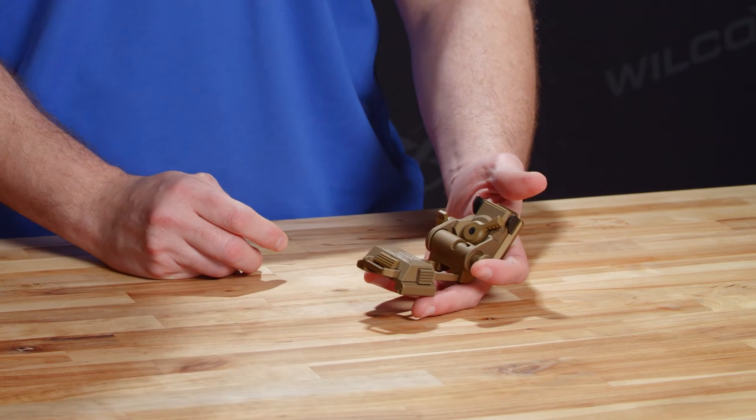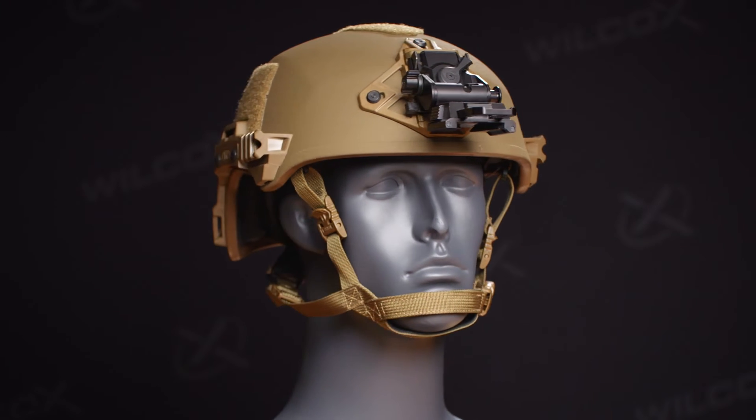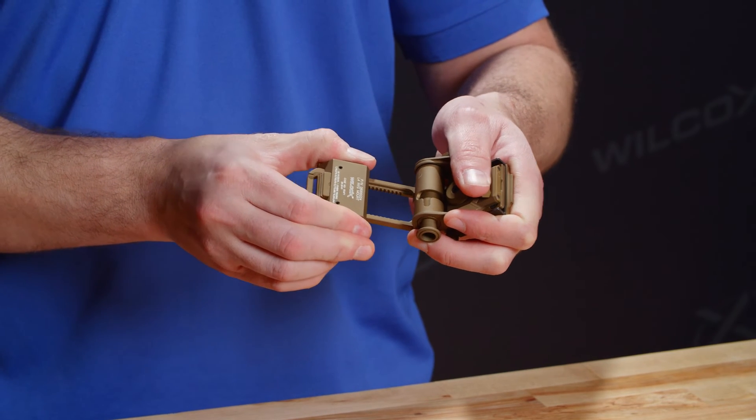The G24 is available in two colors — here it's seen in Coyote and it's also available in black. The dovetail interface on the carriage housing can be moved along the bridge portion of the unit by depressing these two buttons to easily adjust the distance.